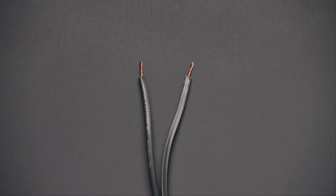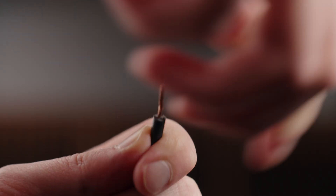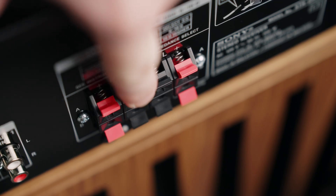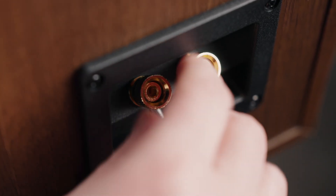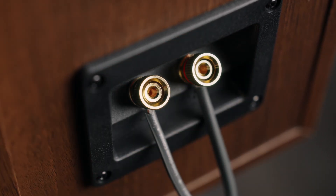We'll cover the types of connectors that are commonly used, starting with no connectors at all — bare wire. Just about every amplifier and speaker has connectors, spring clips, or binding posts that will accept bare wire. All you need to do is strip the insulation off the end of the speaker wires — half an inch or less will do. Twist the loose strands of copper wire together into a tight spiral, then insert the twisted bare wire into the spring clip hole and release, or into the hole on the side of the binding post and tighten down the nut. One of the benefits of using bare wire is that it's the cheapest and most basic universal method of connecting speaker wire.